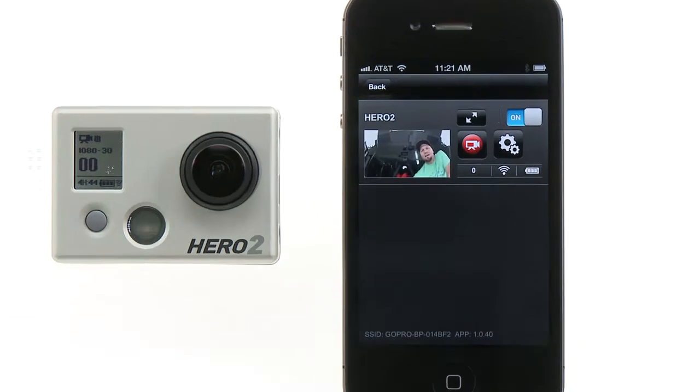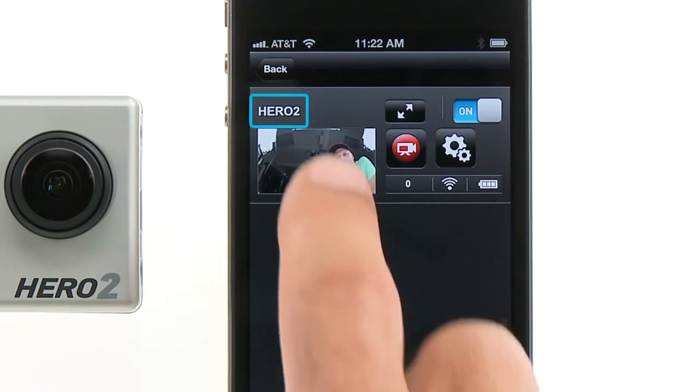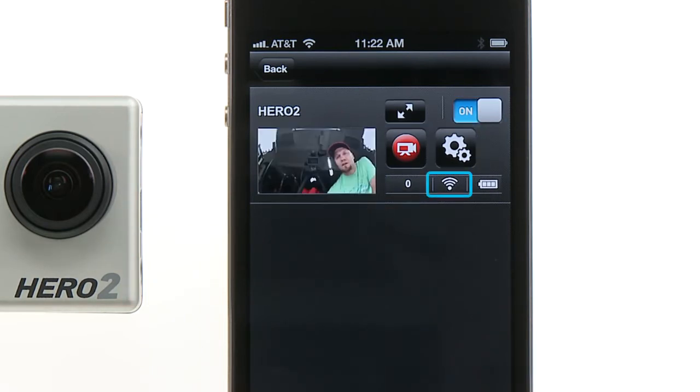By default, preview automatically turns on when you enter Connect and Control. Once inside, on the list view screen, you'll see the camera's name, the preview screen, the expanded preview button, the power button, the shutter button, the camera controls button, the file counter, the Wi-Fi signal meter, and the camera's battery meter.